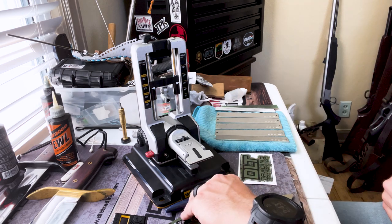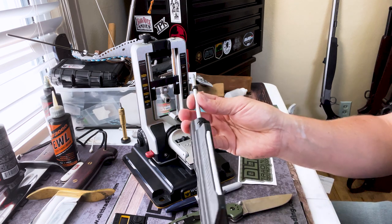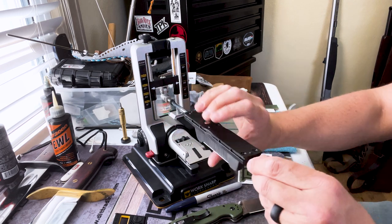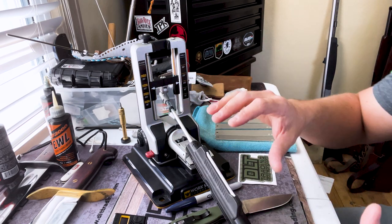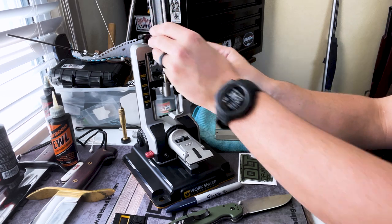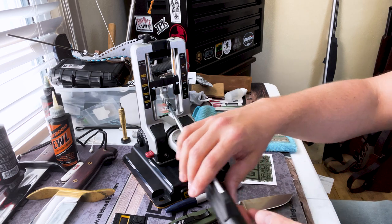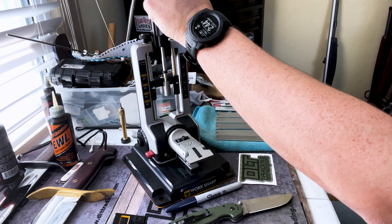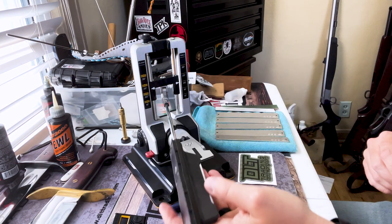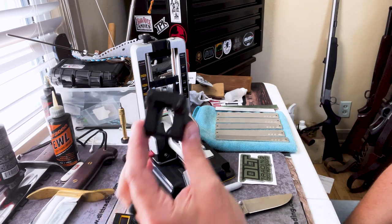All the parts — I want you to listen to this — it just snaps in there and it is so solid. Here is the arm of the sharpening system and this just threads right into the rod holder. One thing that I think is amazing about this is that you can actually stow this out of the way. I've had other systems where you don't know what to do with that piece as you're moving things around.